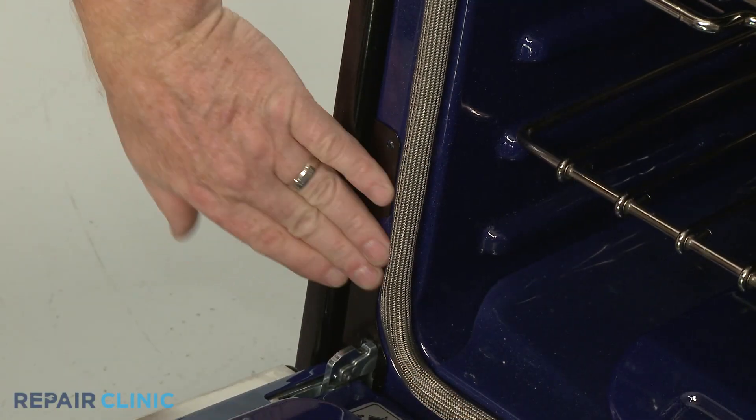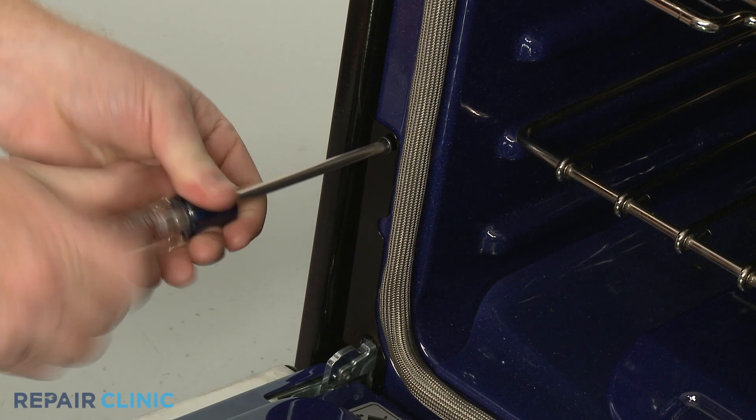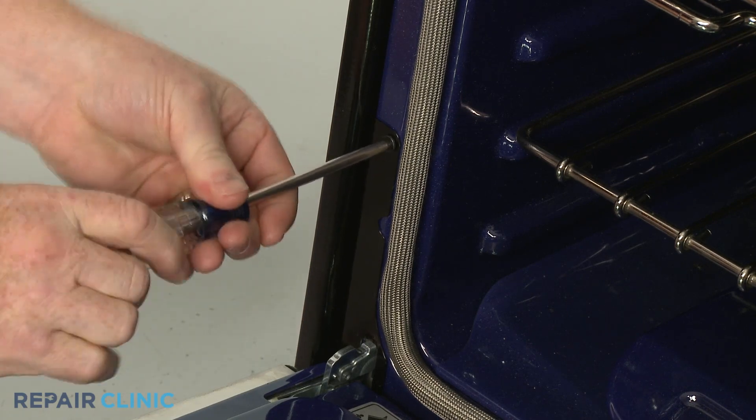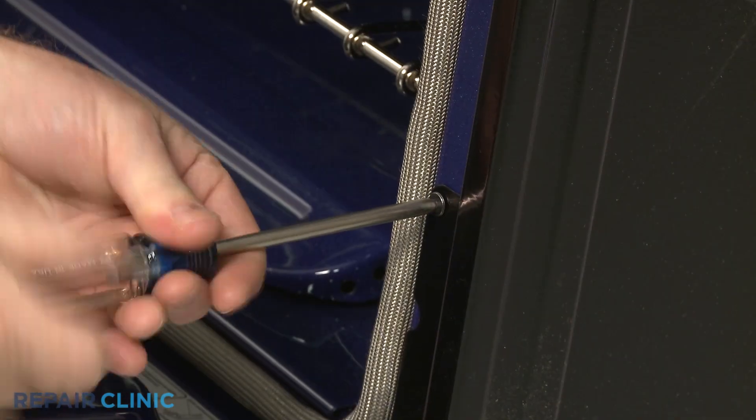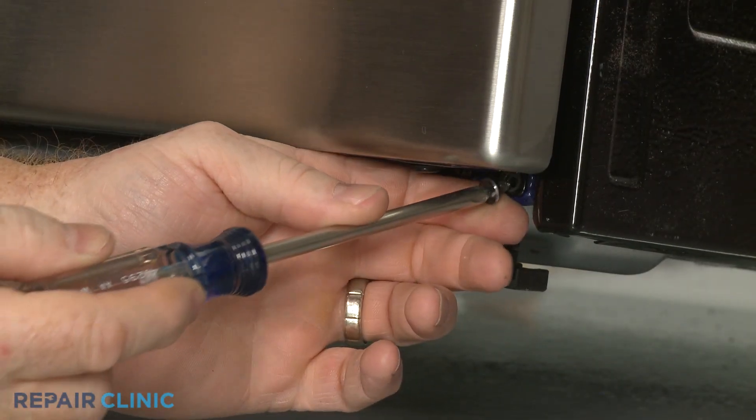Re-thread the upper screws to secure the brackets. Close the door and thread the two lower screws to fully secure the retaining brackets.